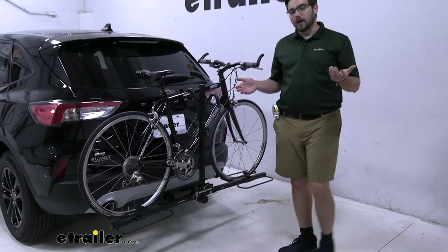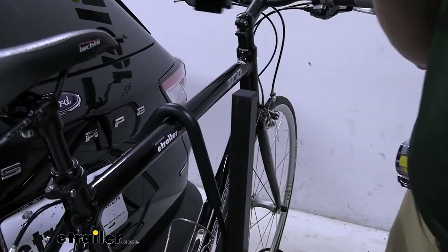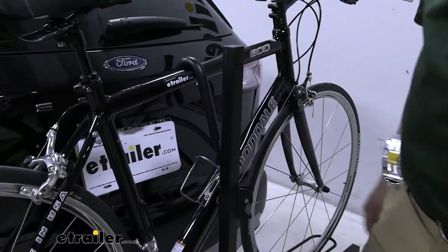It doesn't take too long to actually get the bike off. To do so, just go right up to the handles, simply press in on that lever, and it's going to allow this to go up. Otherwise it's going to be nice and secure there by the handle.